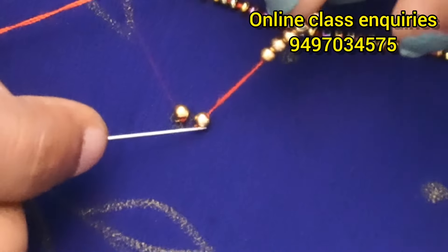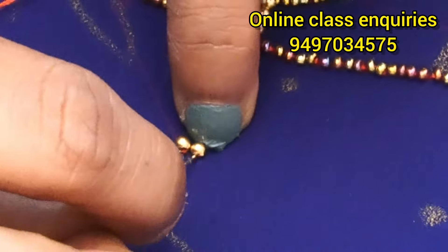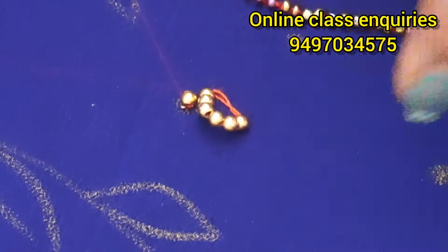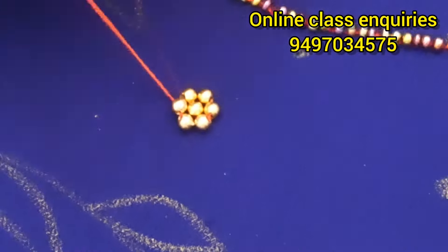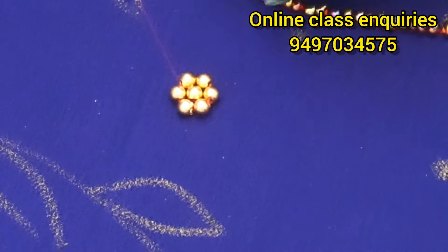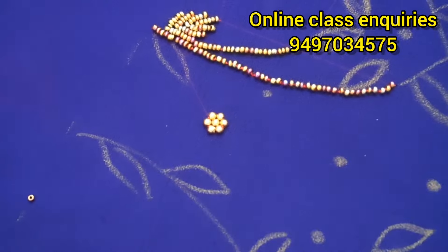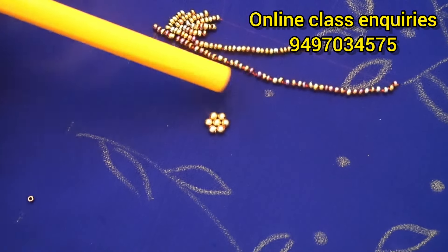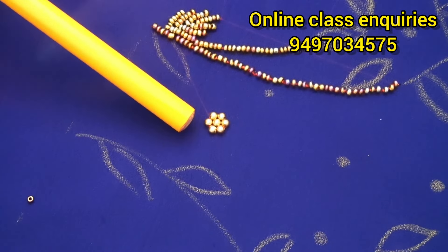Now we are going to cut the thread in the middle. We are going to make a round shape. We are going to cut the thread in the middle. This is how we can make the stems and leaves and the flowers.